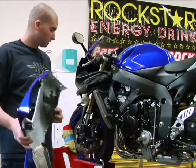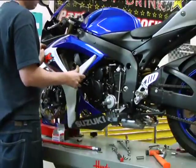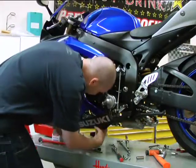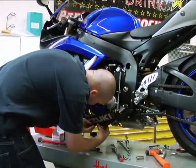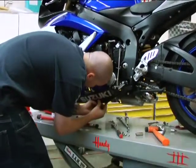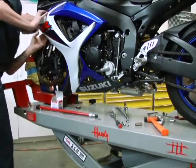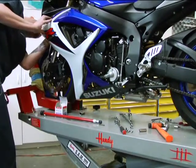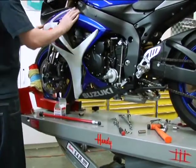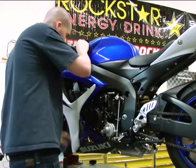Now that we have everything done and installed, we're going to put the bike back together and we'll just put this fender back on. One side, just putting all the bolts back in to connect the fender.